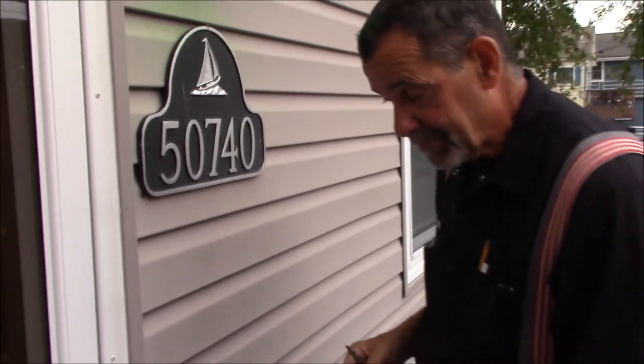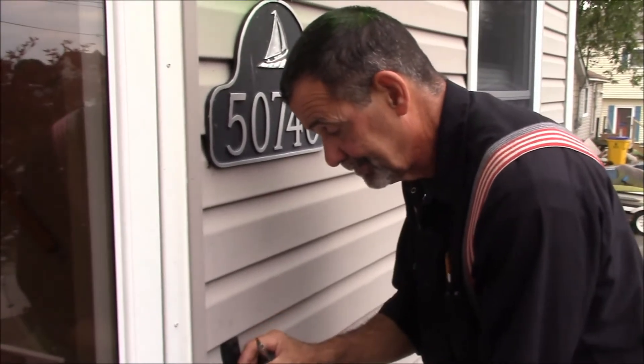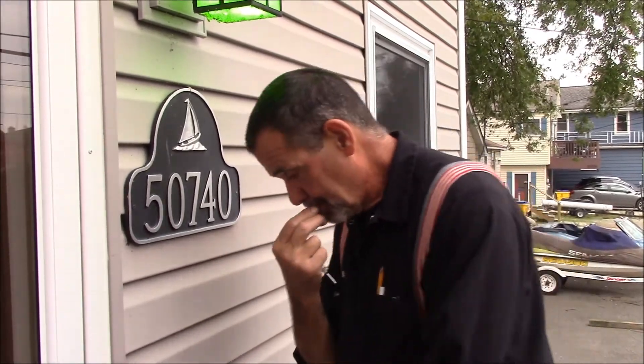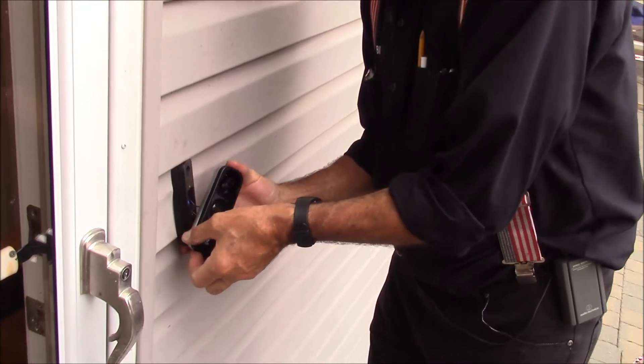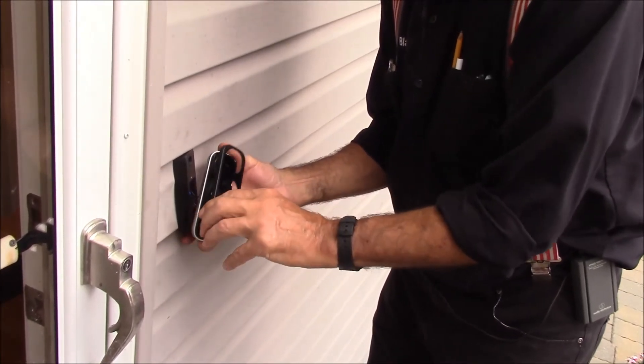Now we're ready to hook up the doorbell. The subbase is installed, but they neglected to tell you that the Alula faceplate comes off. I can't tell you how long it took me to figure that one out.